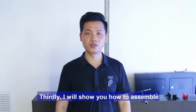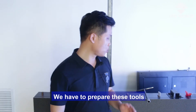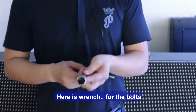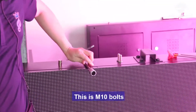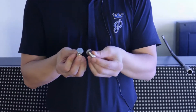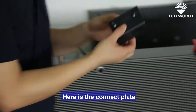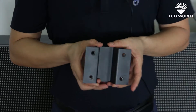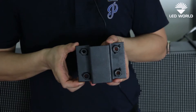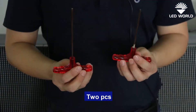Thirdly, I will show you how to assemble the front maintenance LED cabinet to the shaft. We have to prepare this tool — here is the wrench and the M10 bolt. Here are the connector plates with the port. These are the front maintenance tools, two pieces.